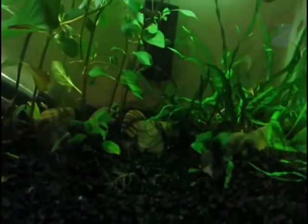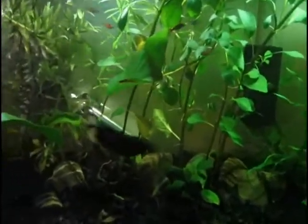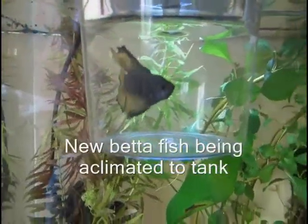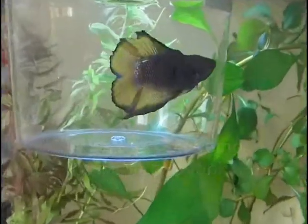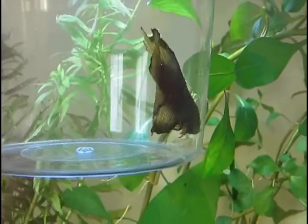I did get a new betta and he's here. It's a little bit hard to see when he's not under the lights because he has a darker purple color on him, and then yellow fins with the dark purple around them. But I got him in here.